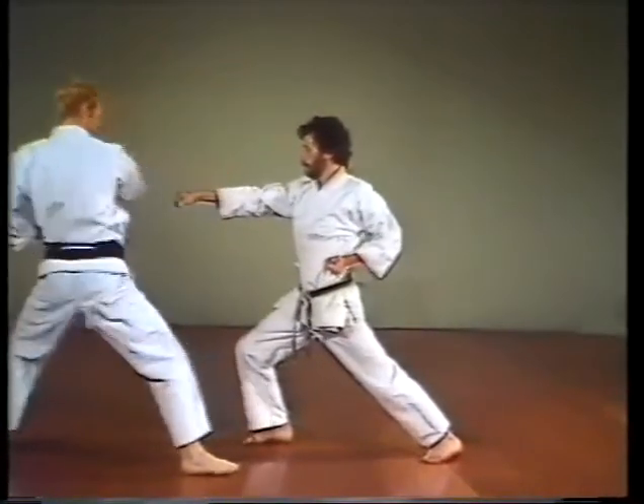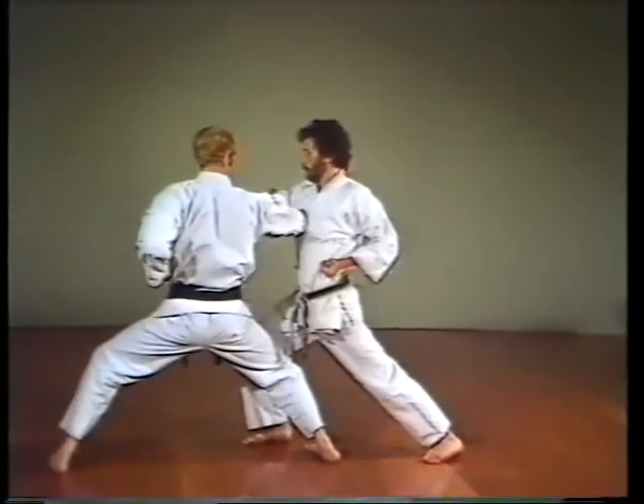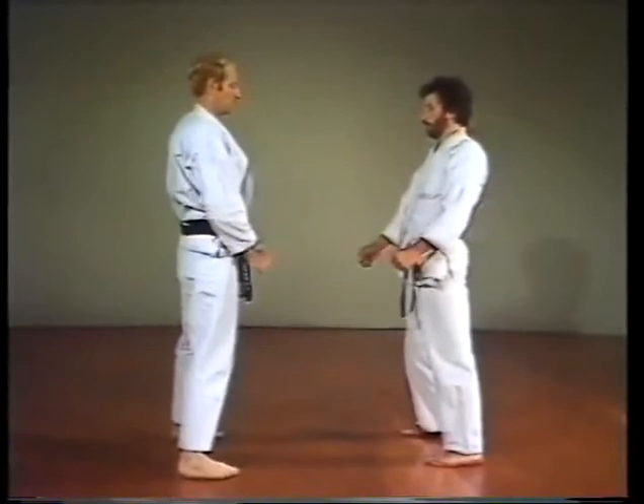Here's a situation where a stance change is needed to execute the side elbow strike: transition from the forward stance into the straddle stance.